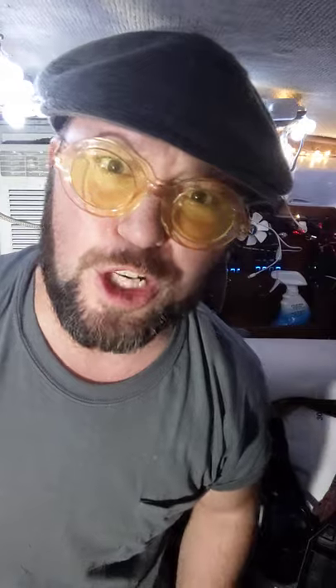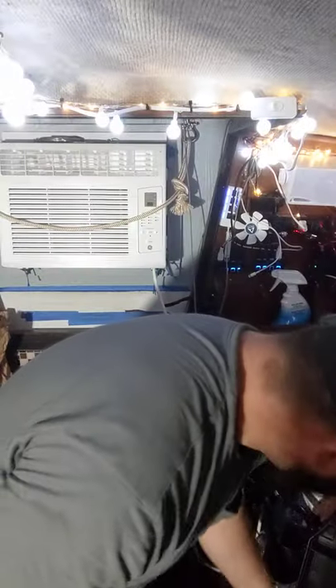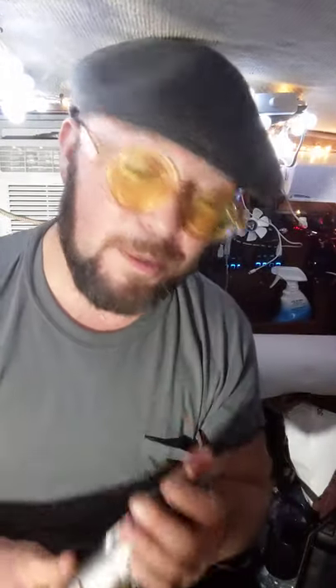I already know what kind of situation we're in — it's looking like a situation where we're gonna have to bust out the drill, which is why I already busted it out. We're about to be moving some things around with a drill. I didn't think I was gonna need it for this air conditioner, but we're gonna need it.